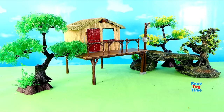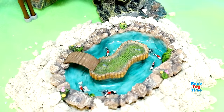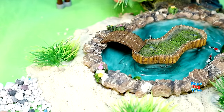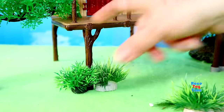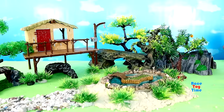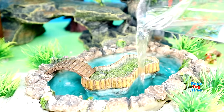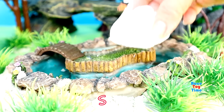Hello guys, today I'm going to show you some wild animal figurines, but first I'm going to make a diorama. Here it is. Let's put some water for the pond.